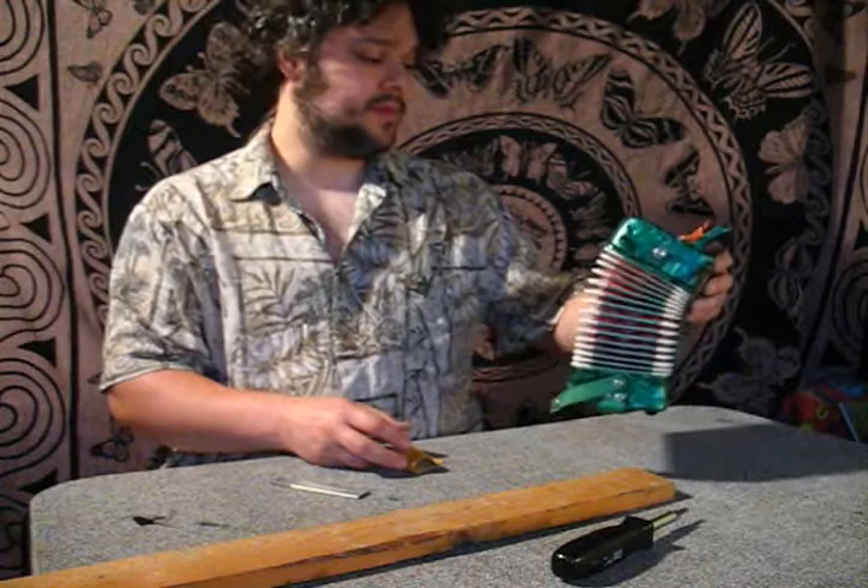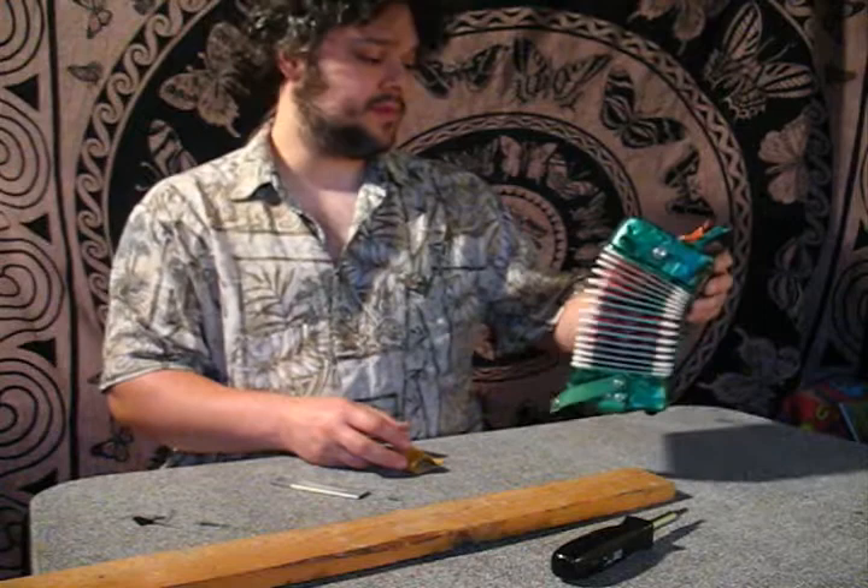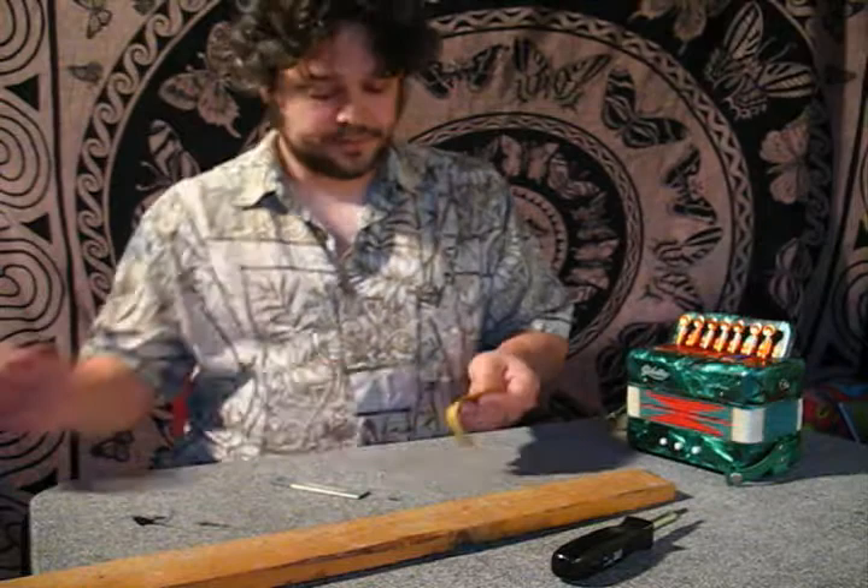Not that anybody even has one of these Goodland or Hero type accordions that has this problem, but if you do, don't throw it away. It's not worthless — you can fix it.